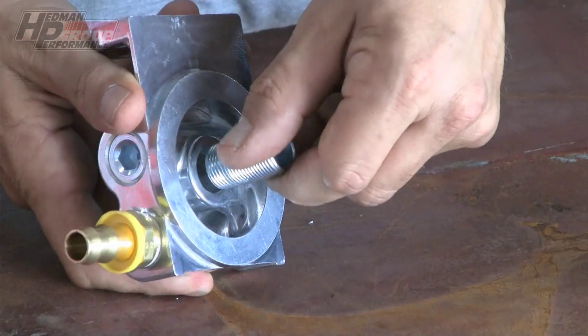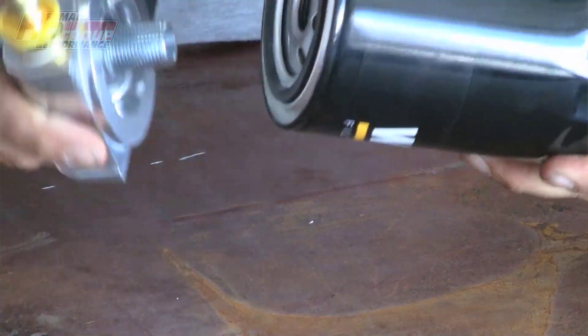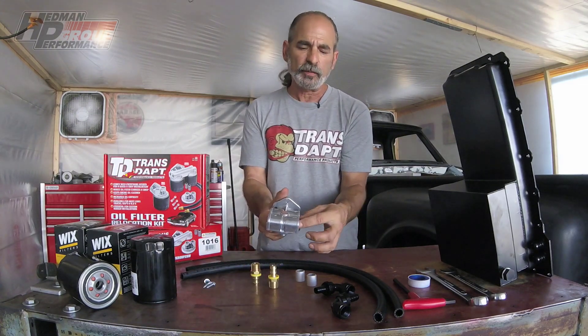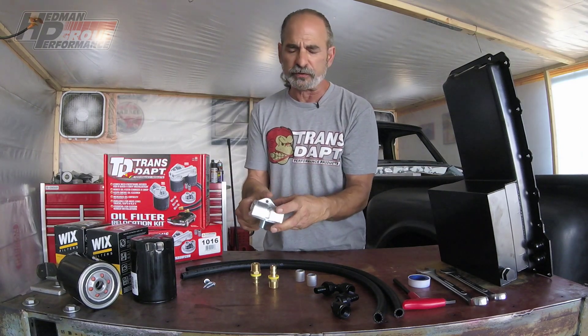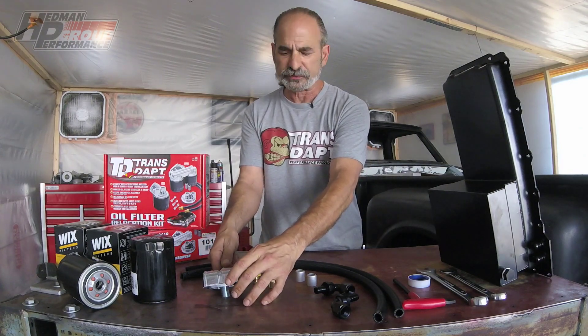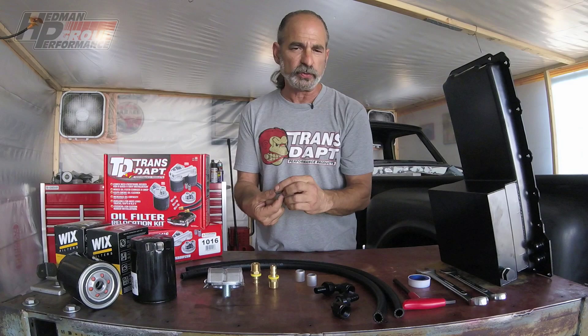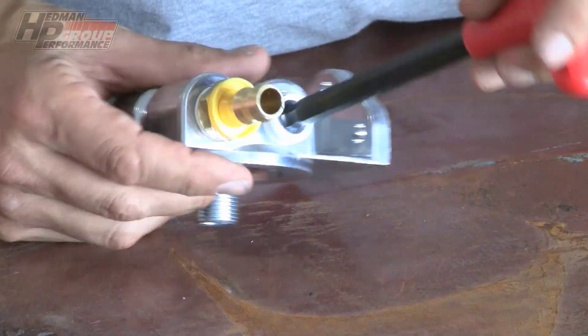It comes with the nipple for the oil filter that gets screwed into your remote base. Each base has four holes — two inlet and two outlet — so it allows you to decide whether you want both your lines coming in one side, the other side, or in one side and out the other, depending on your configuration and what your setup allows for. We provide two plugs for the holes that are not being used, and these also need Teflon tape — go one and a half wraps around and then install for a good seal.